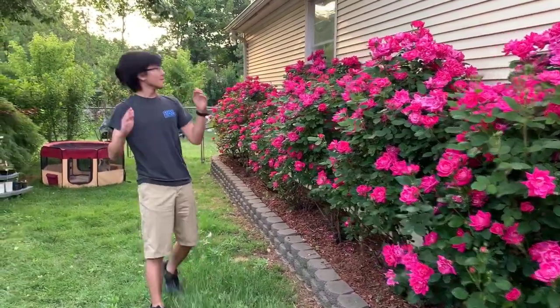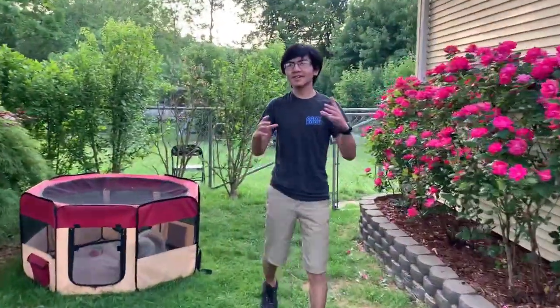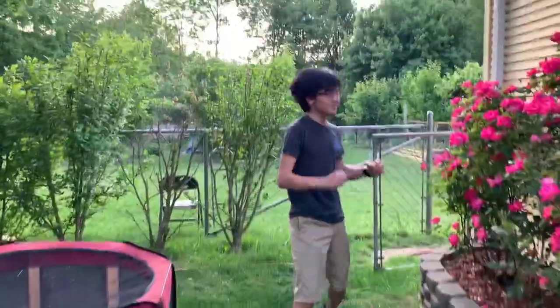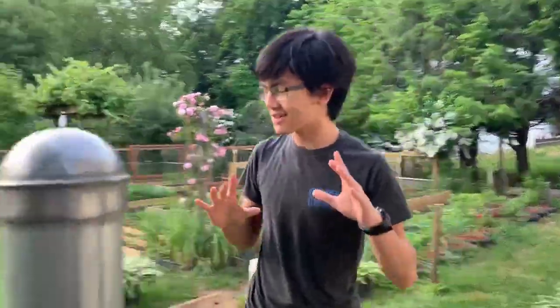As we walk to the back — I haven't been able to do a lot of videos recently. Hey Bella, hey baby, we'll take you out later. The last time I did a video update on my mom's garden was I think on June 2nd. This week is the week of June 10th, so it's the second week of June.